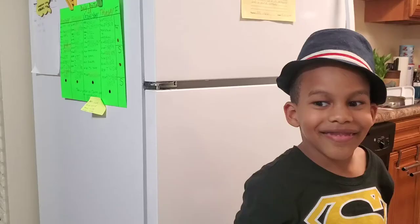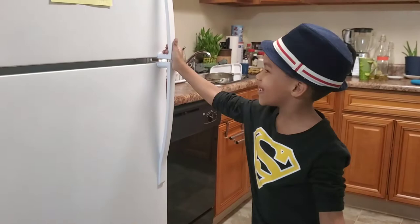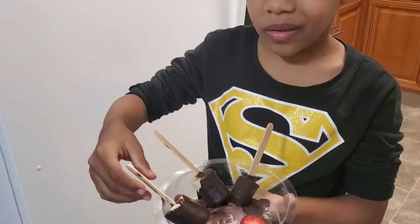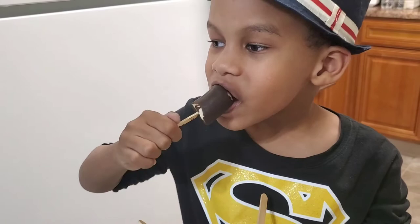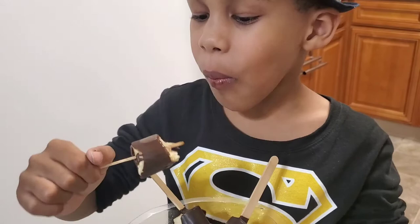Hi guys, it's been five minutes and now we are going to open the refrigerator. We're going to try the chocolate banana pop — I have it here — and now I'm gonna taste one. It does taste good!